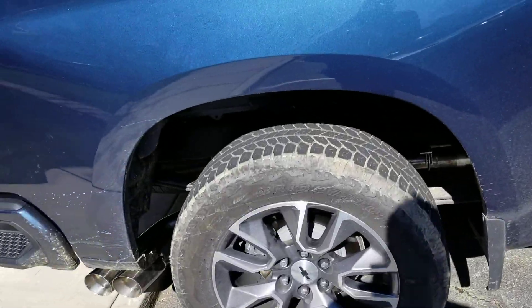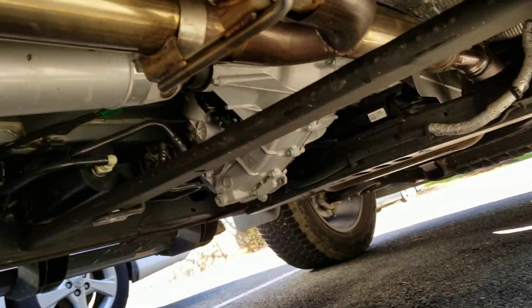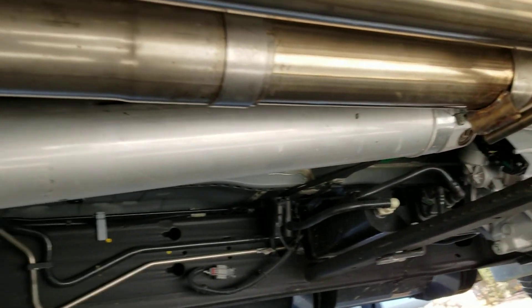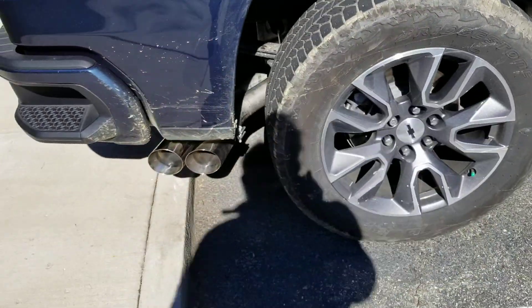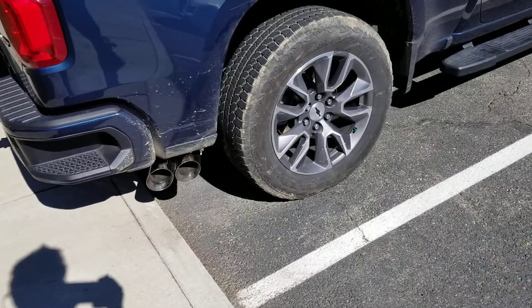Pretty easy install, pretty straightforward. There's a y-pipe, those duals, all the way back. This one is not one that has the split bumper exit, so the exit is behind the rear tires. It's full three inch exhaust with four inch tips.